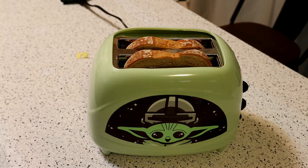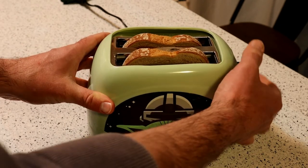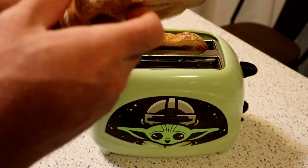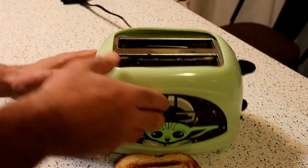Alright, just a few more seconds — almost done. Is anyone out there a Star Wars fan? Would you get this? Alright, here we go — it popped up. Definitely don't want to burn it, but here is the image. Three, two, one — look at that! That's what it looks like. You can see how small it is — just a tiny, tiny image.